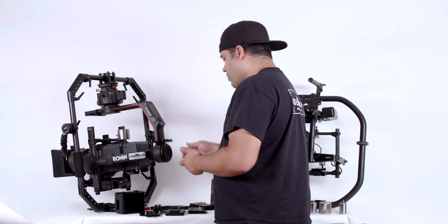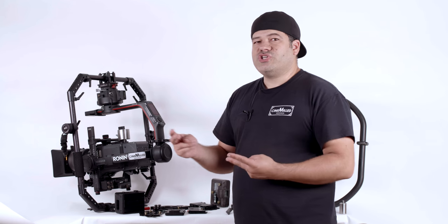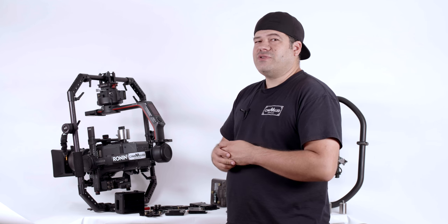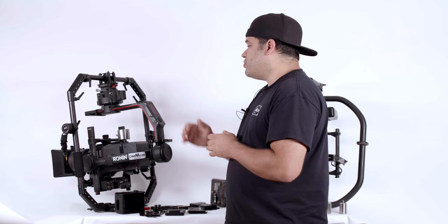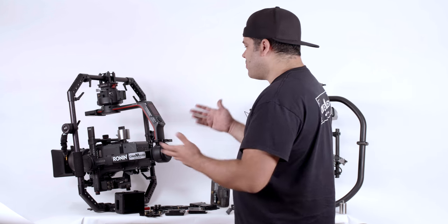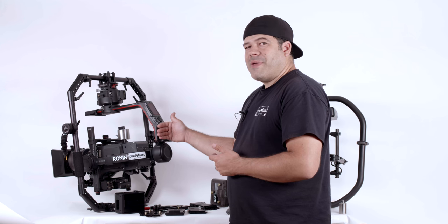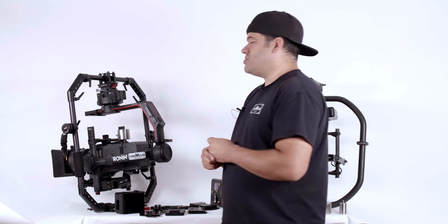As far as the purpose of having a battery plate on the pan arm, there are actually two situations. One situation is the Alexa LF — the large format, the new Alexa — it actually is not a 14-volt camera. The Ronin 2 only supplies 14.4 volts of power, so the only way to power that camera on the Ronin 2 is via an external battery plate. Instead of rigging something on the handlebars or whatever, you can now mount the special battery plate onto our mount plate and then run a cable to the camera and supply it with the 24-plus volts that it needs to run.